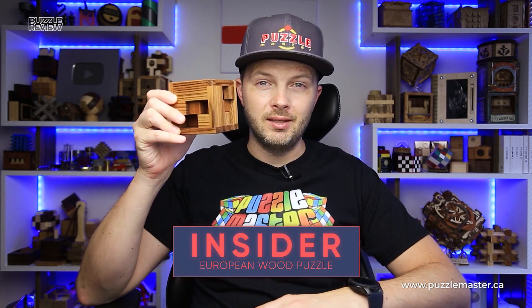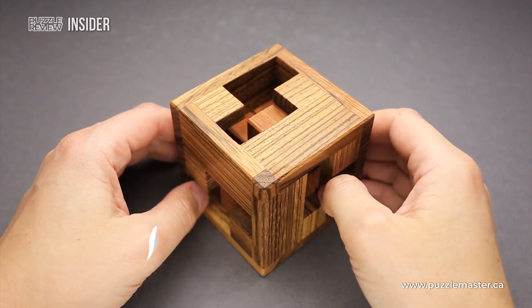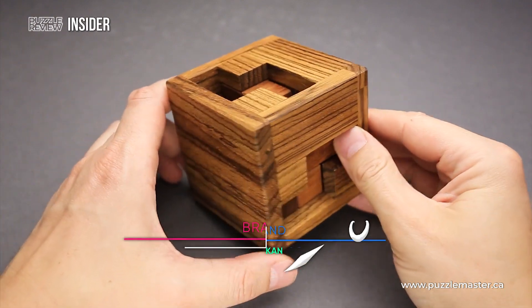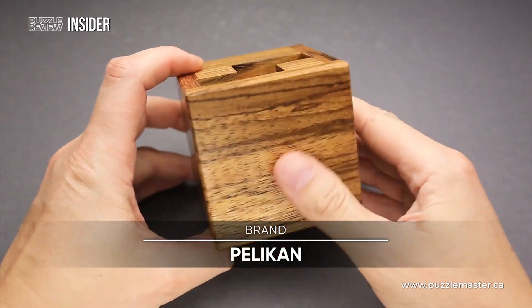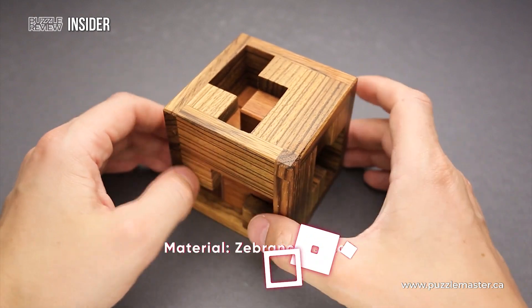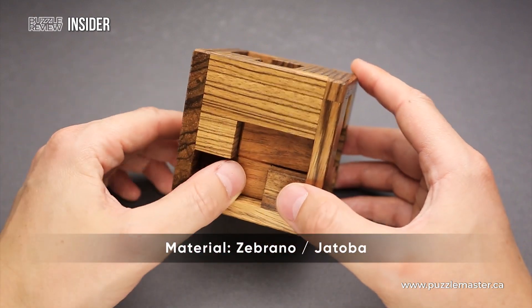Hello and welcome to Puzzle Master's product review. Today we will be taking a closer look at the Insider puzzle. This beautiful puzzle was designed by Aleksandar Majuric from Slovakia and made by Pelikan in Czech Republic. It is absolutely fantastic quality, as always. The Insider puzzle was made using two different types of wood: zebrano and jatoba.